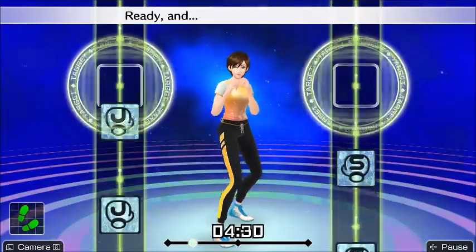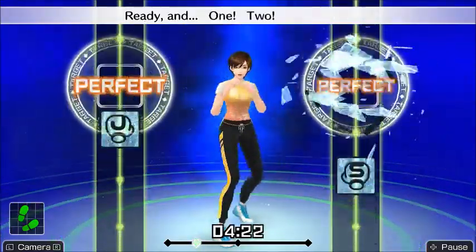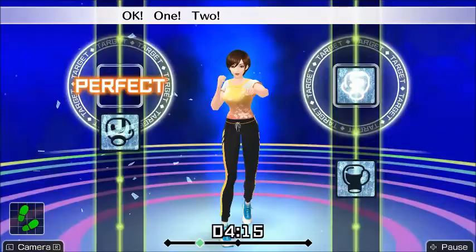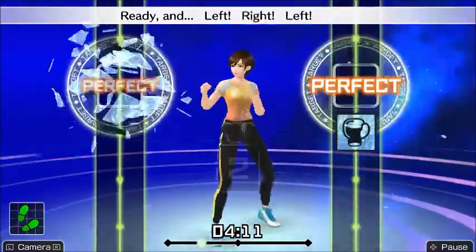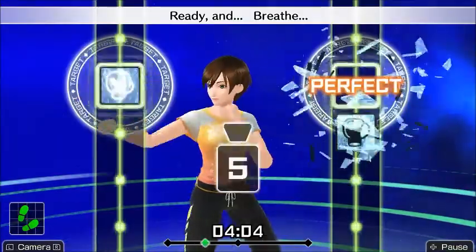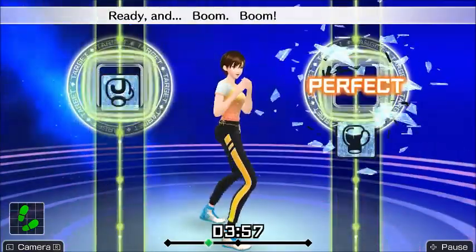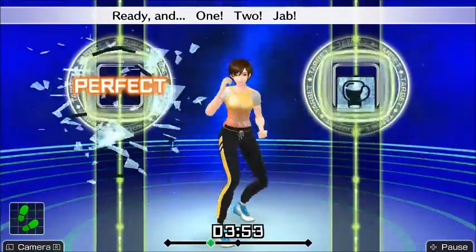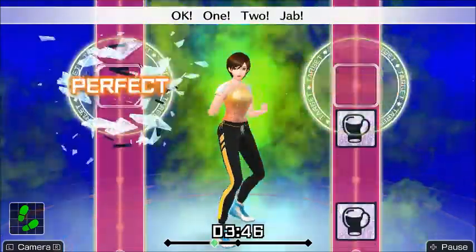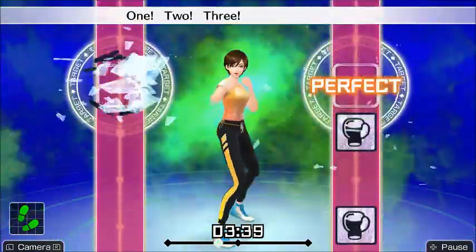The game starts out kind of weird, so the fact that you can't just jump right in is going to be a huge turnoff for a lot of people. As soon as you boot up the game you have to start with the default trainer — so if you're a dude and you do not want to practice with a girl, too bad. The game makes you unlock the ability to change your trainer, and you also have to type in your height and weight — good luck if you don't know your height in centimeters, because I didn't and had to look it up.